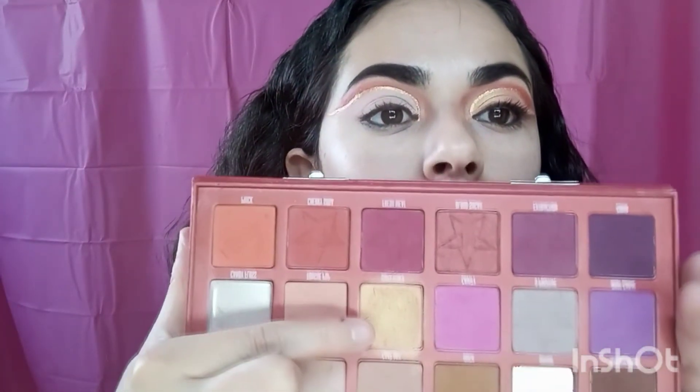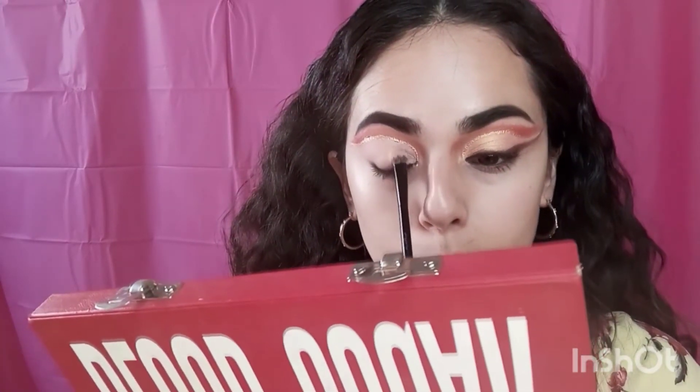The next shade I'm going to be using is Sweetener — it's like a gold shimmer, and that's what I used on that lid. I'm going to grab it with this flat brush and put it all over the lid.